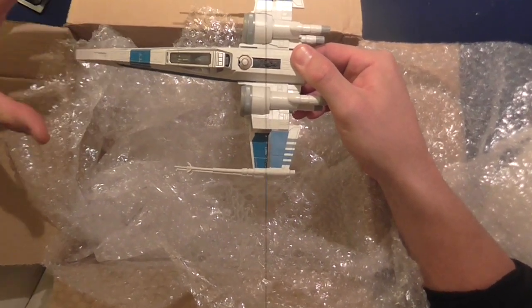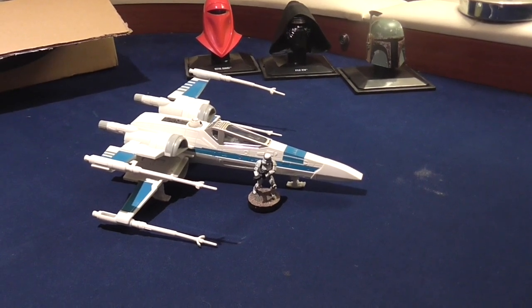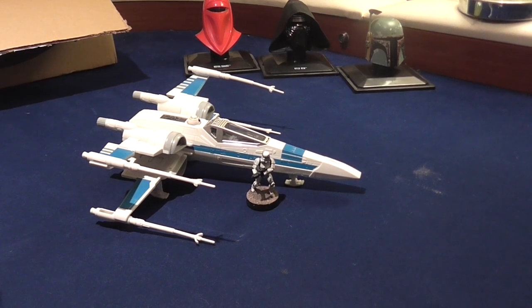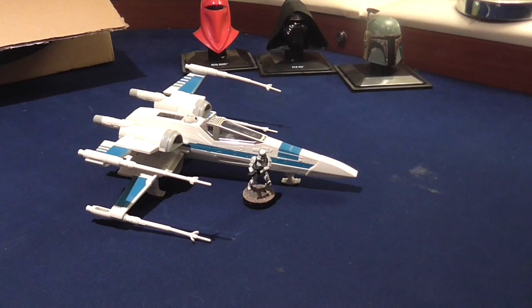I'm going to place it down on the table, get a mini out, and you can have a look at how it scales. So there we have a stormtrooper unit next to the X-wing. It's not perfect scale, but it's absolutely fine for a piece of terrain.